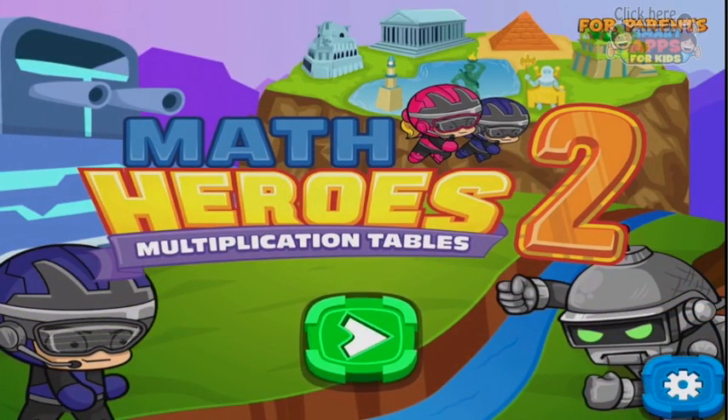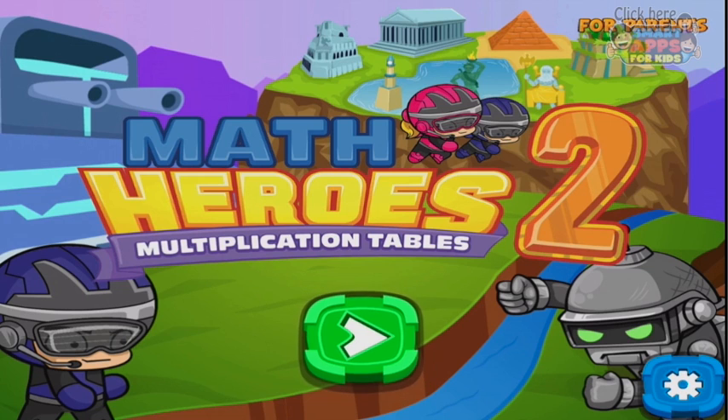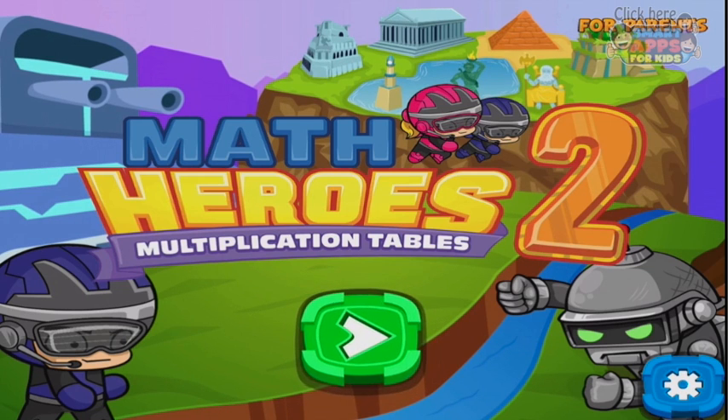Hi there, this is Ellie from Smart Apps for Kids and we are going to have a look at Math Heroes 2, the Multiplication Tables. So are you ready to do some math? Some Multiplication Math? Let's press play.